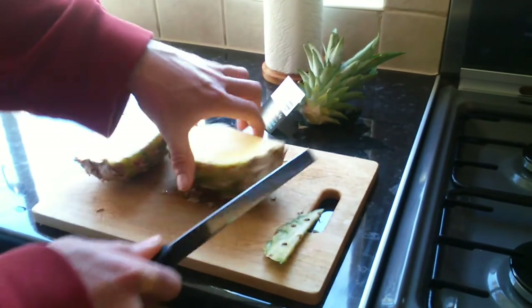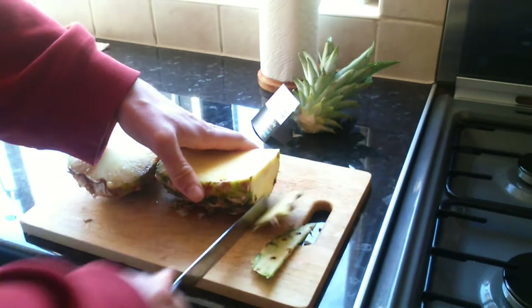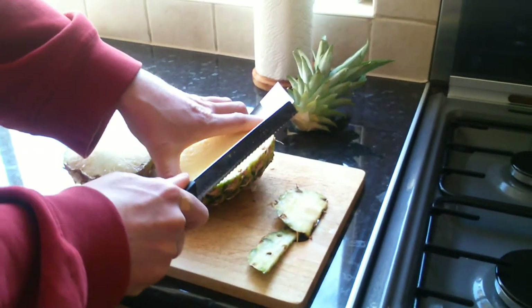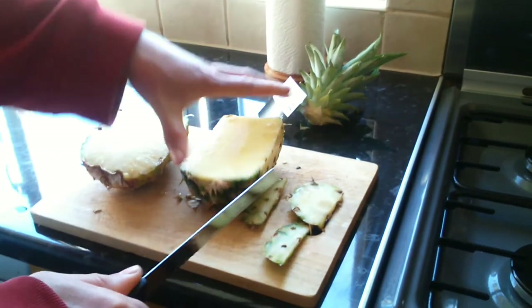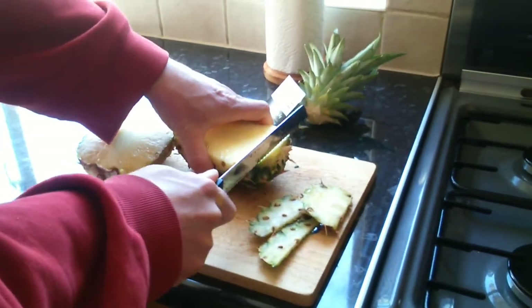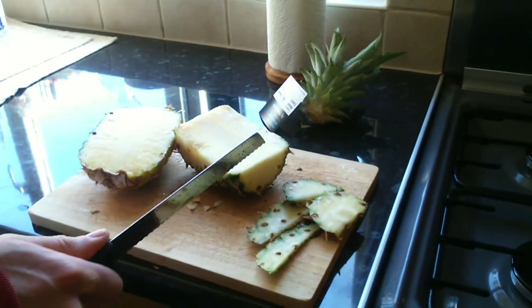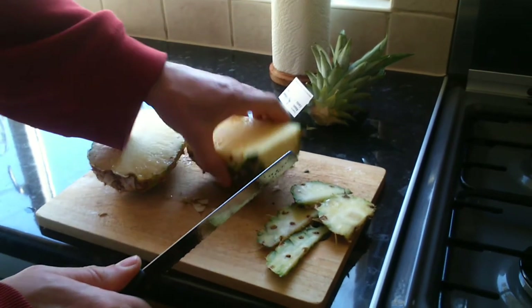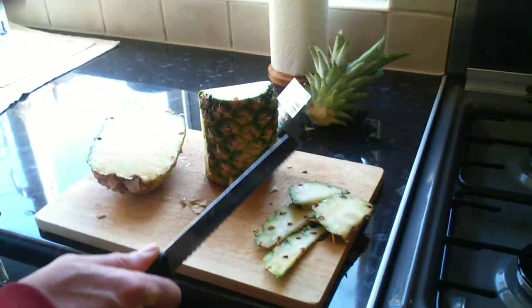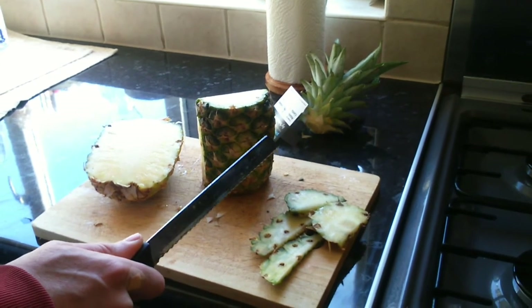You might be asking why I'm doing this video on pineapples. Well, interestingly enough, I don't know if anybody's aware of the health benefits of pineapple. Number one, it's extremely good for one's complexion — the vitamin C in there actually promotes skin and hair growth.